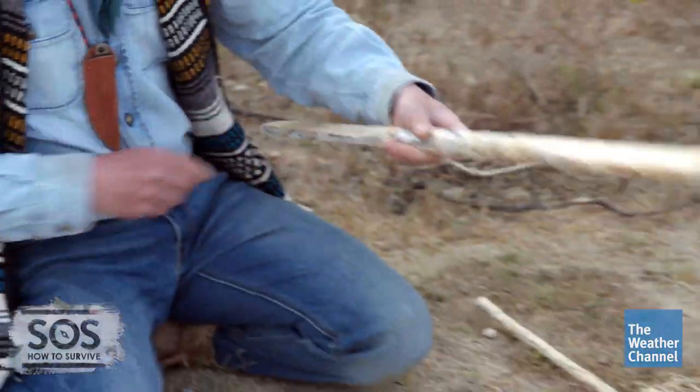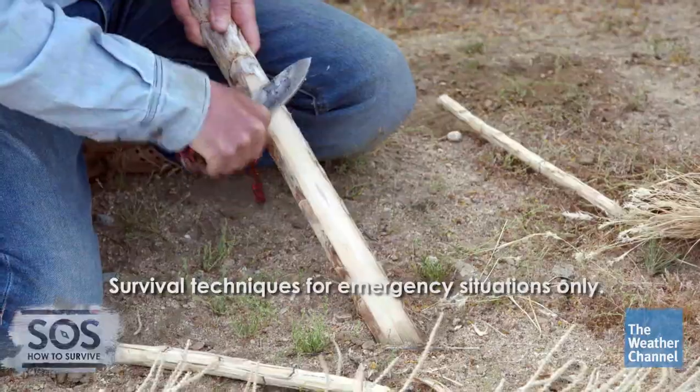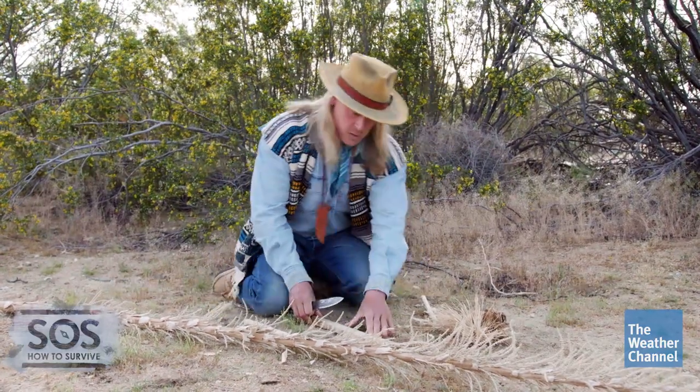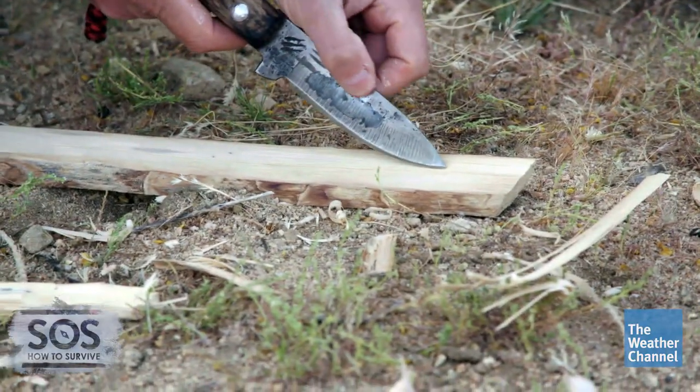We're going to take a piece of the Sotol plant and split it in half. Then we're going to carve the top of it to be a little bit flat. In the top flat piece of this Sotol stalk, we're going to carve ourselves a little notch, a little v-trough.